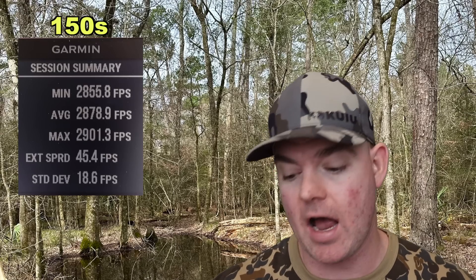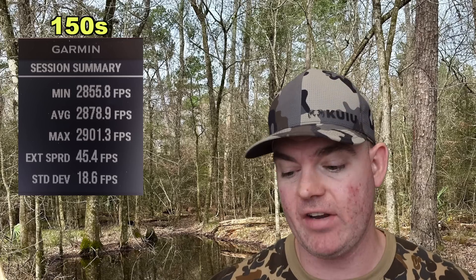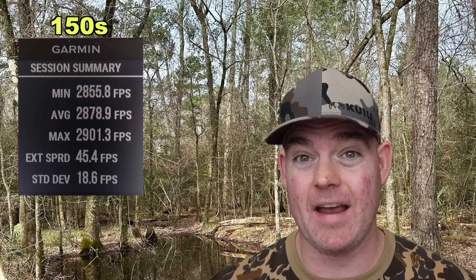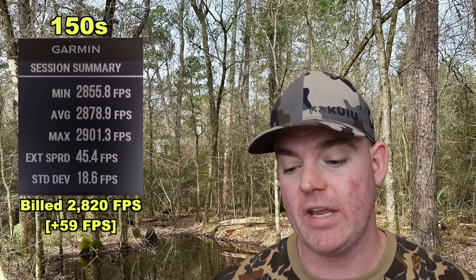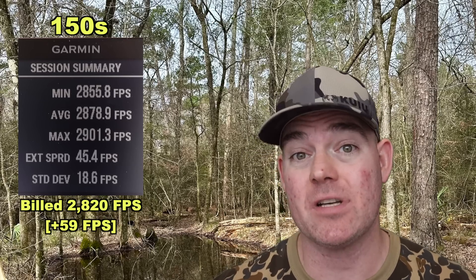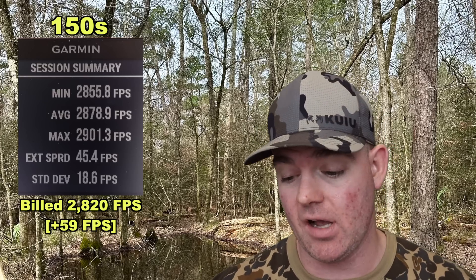Velocity-wise, for the 150s we saw 2,901 for the high, 2,856 for the low, for an average of 2,879 feet per second. These things were cooking. Versus the factory stated velocity of 2,820 — so we came in 59 feet per second faster on average than factory spec.